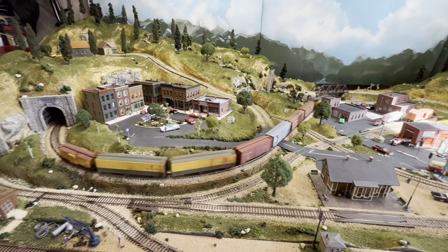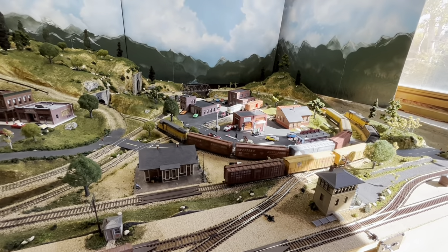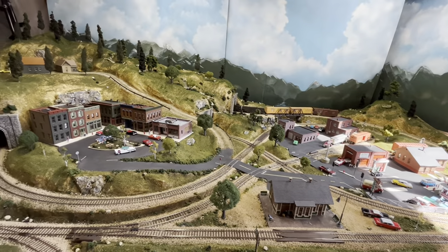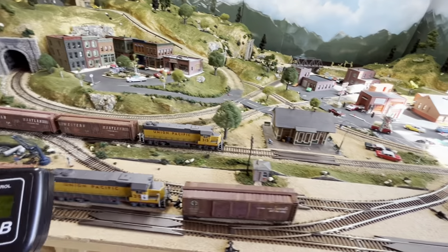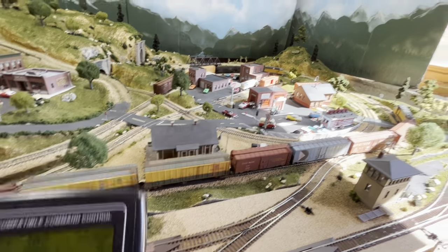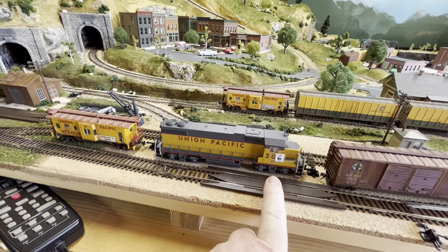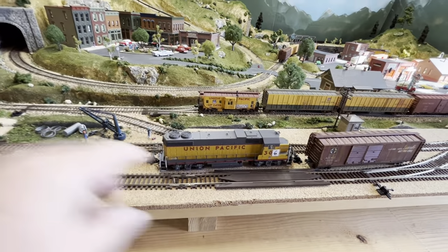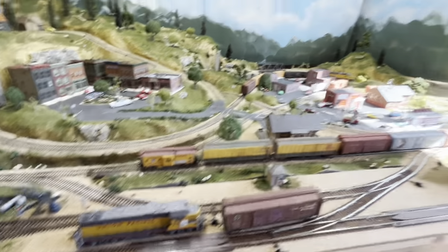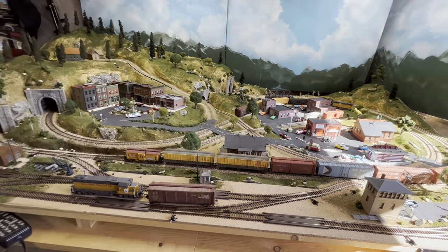So definitely 306 has a problem — definitely a motor problem. This is speed 28 on the controller, faster than I'd normally run them. Stopping them before a wreck. That pretty much tells me 306 has a motor problem — something wrong with the motor. Maybe I can find a replacement motor. I really doubt it's the decoder. Let me know what you think — thanks for watching and for all your suggestions. We'll see you next video.